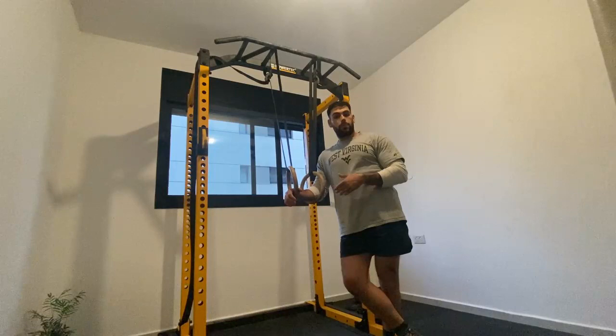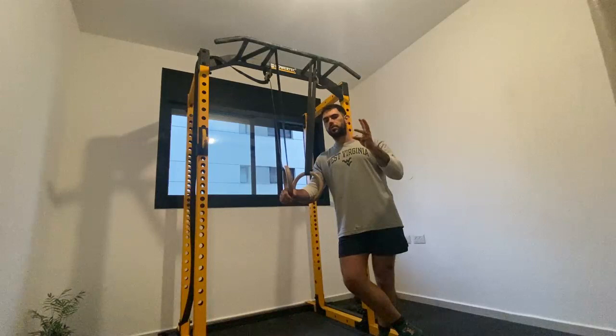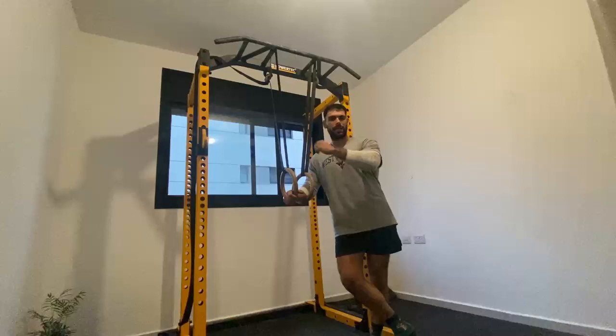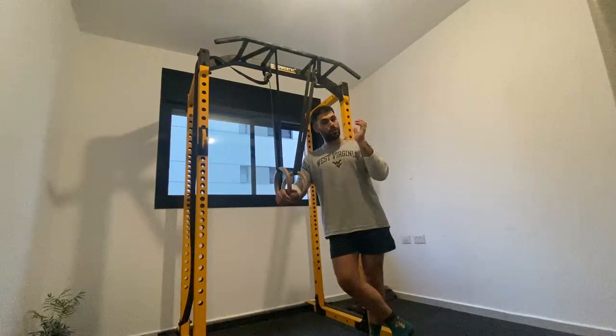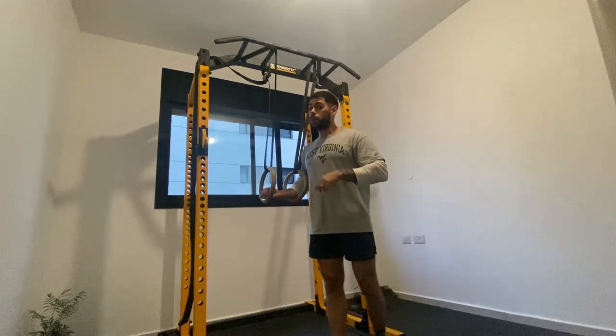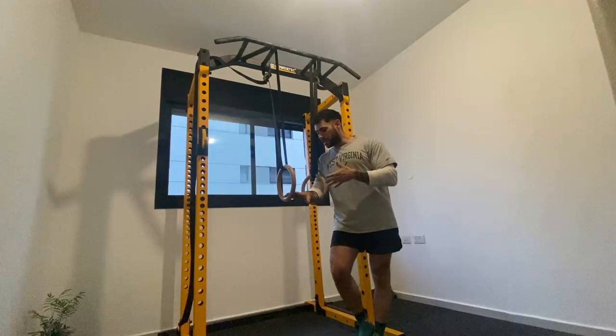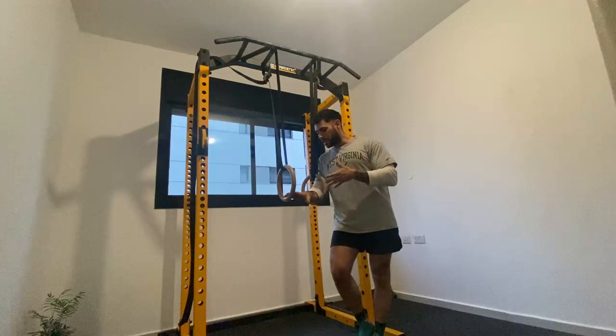When should you really practice them? Incorporate ring routines into your workout after the strength block, for 2-3 sets, before the accessory or hypertrophy block if you have any. Within a workout, perform the same routine across all sets but try to refine it each set. Between workouts, never repeat the same ring routine twice — always vary and mix it up.